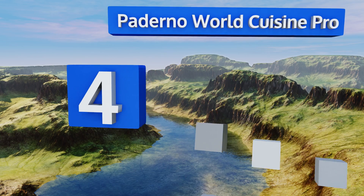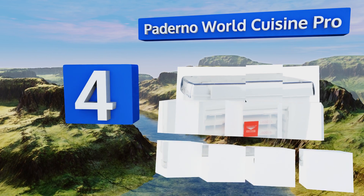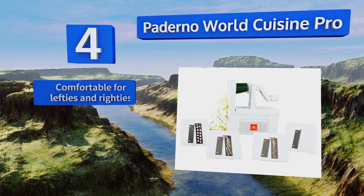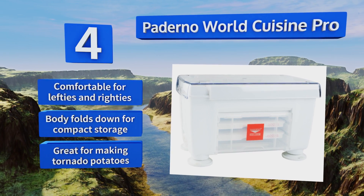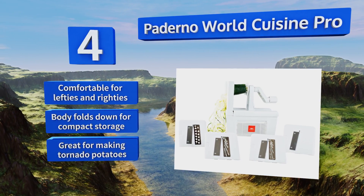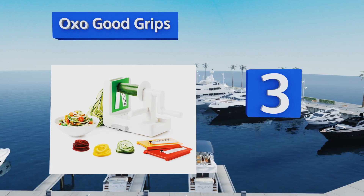At number four, the Paderno World Cuisine Pro is capable of cutting both flat ribbons and curly noodles using its four different blade inserts. Its built-in metal skewer allows for long accordion cuts on larger vegetables, which are difficult with most other models. This one is comfortable for lefties and righties, and the body folds down for compact storage. It's great for making tornado potatoes.